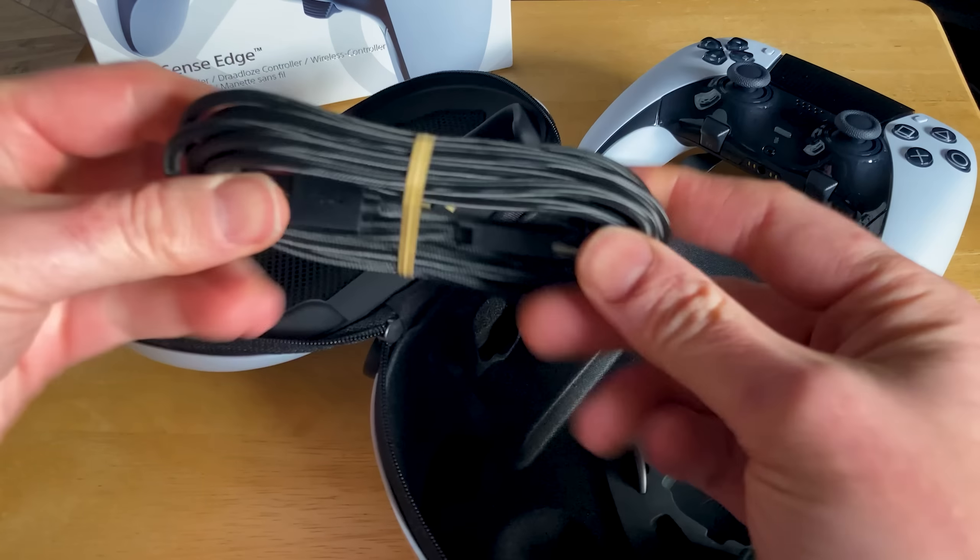That wraps up my review of the DualSense Edge from PlayStation. Did you enjoy it? Are you on the lookout for one yourself, or does it completely miss the mark? Let me know in the comments below. I am completely self-funded and independent, and all your support — subscribing, sharing, and commenting — helps the algorithm, which I really appreciate. I'll catch you very soon on the next one.